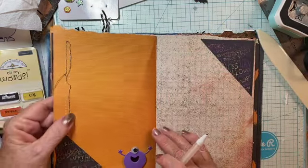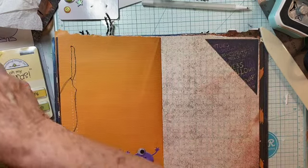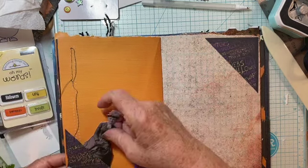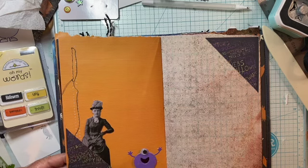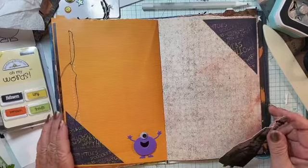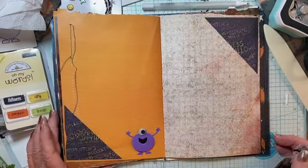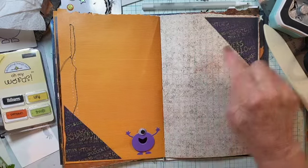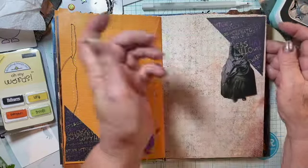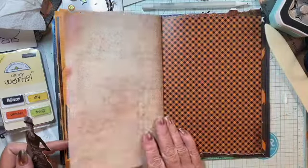So I glued down the string. These are little corner tuck spots with all kinds of Halloween words, and I added a little monster here. And then I took the opposite and put it up here again — this is another tuck spot, corner tuck, corner tuck. Flip that.